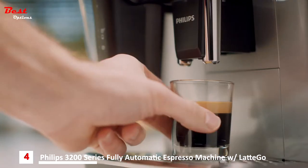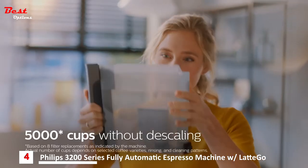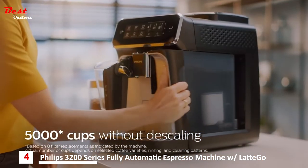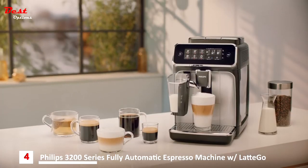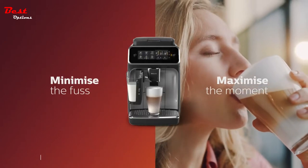The aroma extract system reveals the perfect coffee temperature, aroma, and crema. And with the AquaClean filter, you will not have to descale your machine for up to 5,000 cups. Philips 3200 Latte Go — minimize the fuss, maximize the moment.